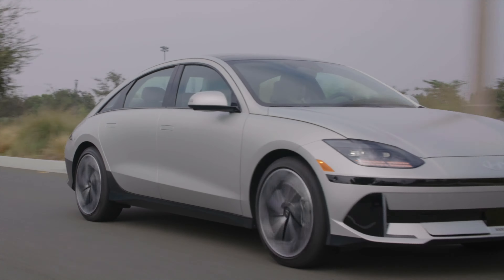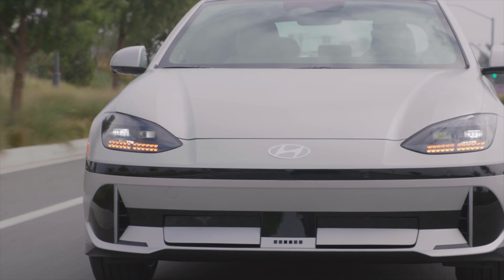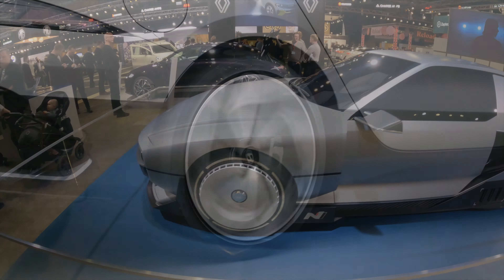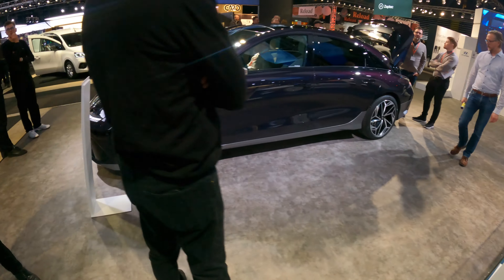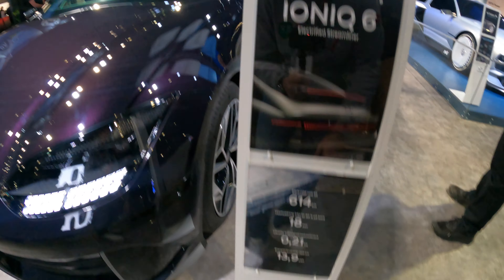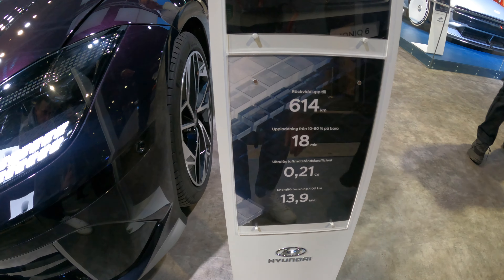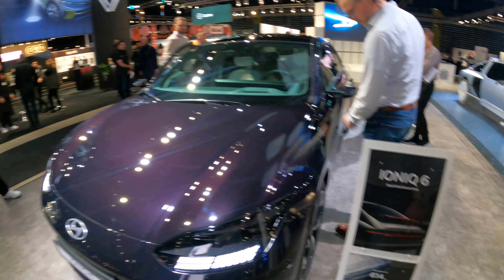Maximum speed is 115 miles per hour. Charging: because it has an 800-volt charging system, it can rapid charge from 10 to 80 percent in 18 minutes at up to 350 kilowatts. It has a drag coefficient of 0.21, with energy consumption of 13.9 kilowatt-hours per 100 kilometers, and a 614-kilometer range. That's a quick look around the Ioniq 6 here at the eCar Expo.